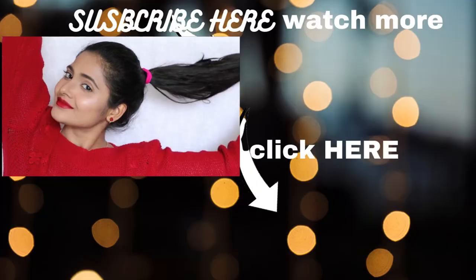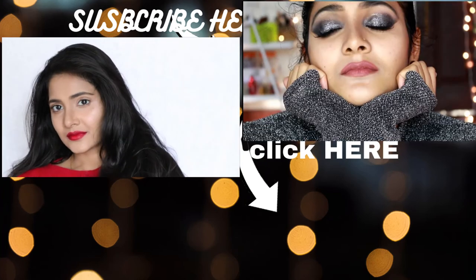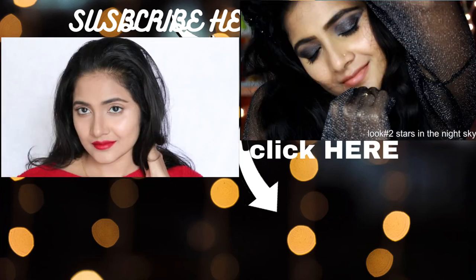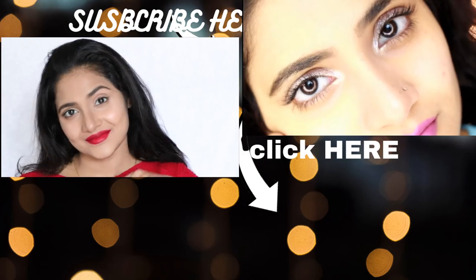Thank you so much for watching, guys. Tell me in the comments what you thought of this and which was your favorite lip. Tag me on Instagram if you recreate any of these looks. And most important of all — you do you. Bye bye.